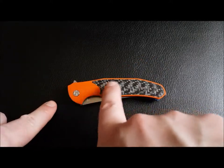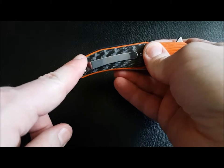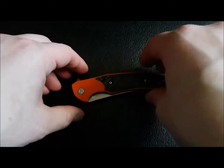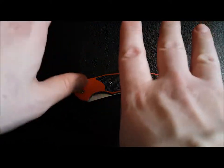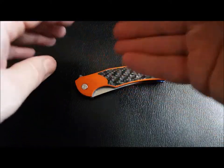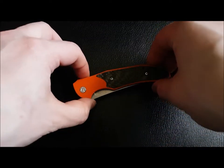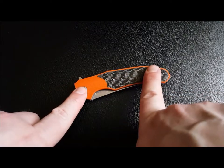It had an inlay, same as the inlay here, a floating backspacer, and a 3D machined titanium pocket clip that followed the contour of the handle — really cool. But there were a couple of issues with it. I didn't like the purple — that was his choice — and there were a couple of little fit and finish errors. So I asked him if he'd make me another one following exactly what I was asking for, and he said absolutely. I was going to go with carbon fiber for the handles and orange G10 for the inlay.